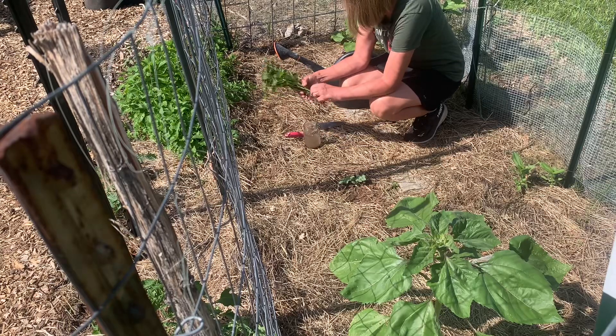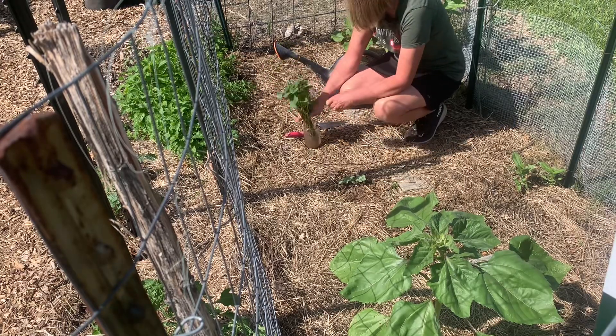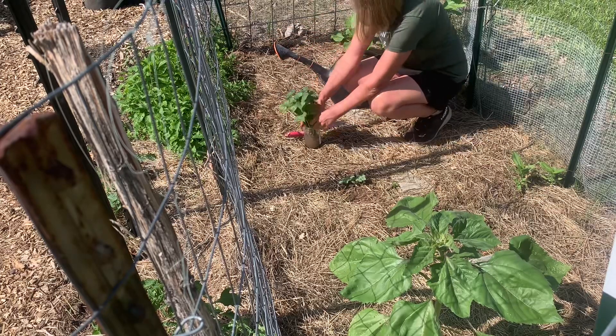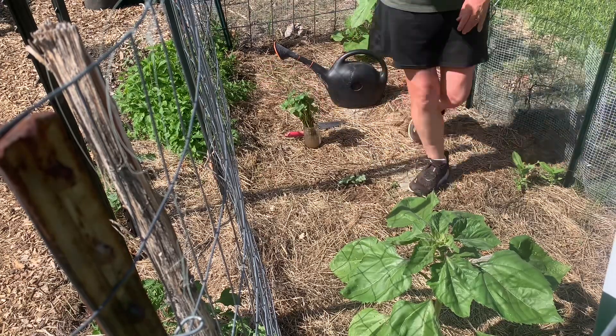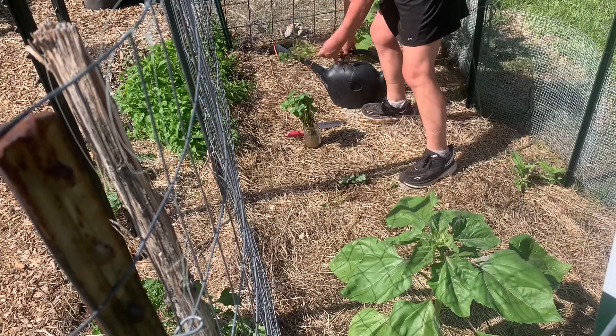Hopefully this will work well for these sweet potato slips — they've got roots on them. I did not grow these myself. I'm sorry to say that's something I have not done yet. Next year I'm going to try to do that, but this year I just didn't get to it in time. These are pretty sturdy looking when you really take a look at them. I'm going to just start planting.